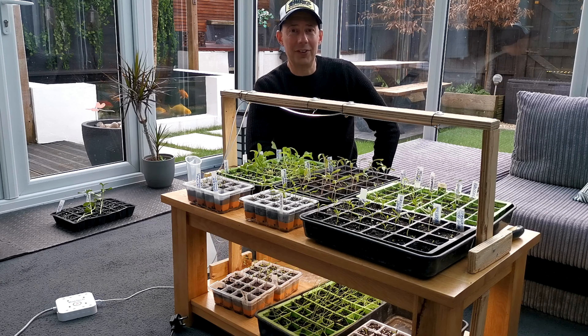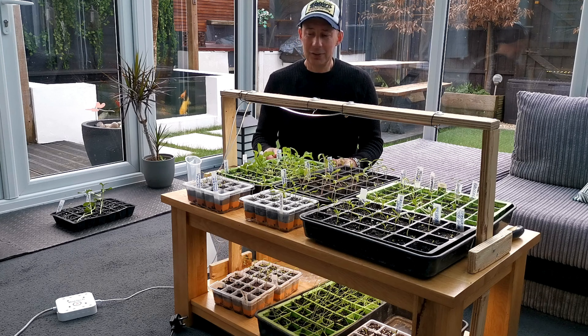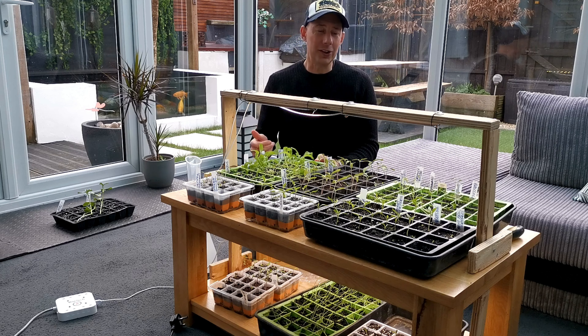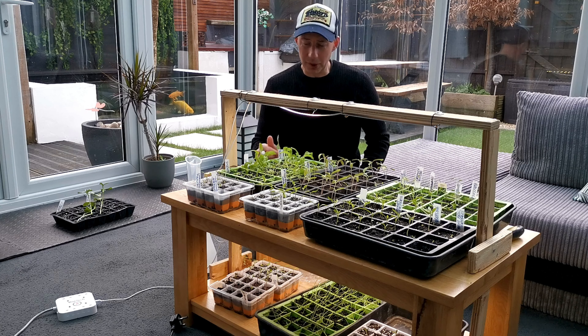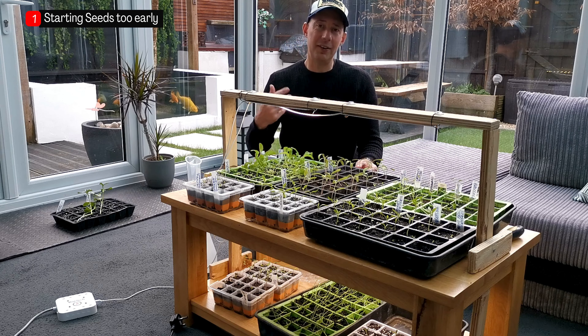Hello and welcome to Veggie Patch Ideas. Today we're going to look at seedlings and, more importantly, the top five things you need to avoid when sowing seedlings at home. So number one: getting a start too early.